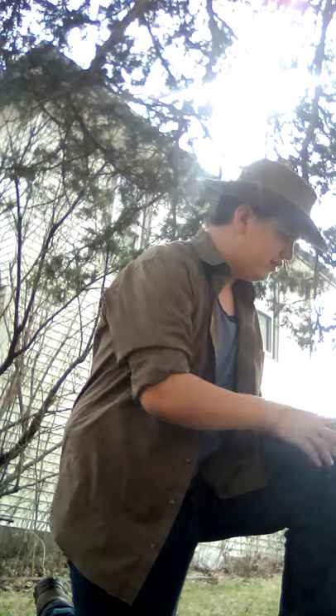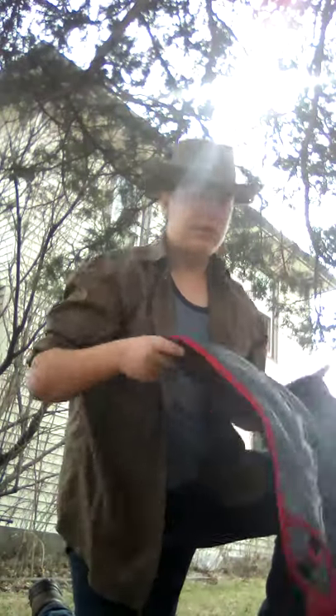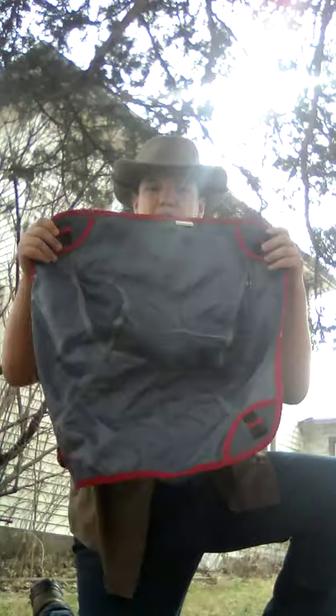So this chair comes in a small stuff sack, just like this. And it comes with only two components: number one, your main spider pole, and number two, the main body of the chair.